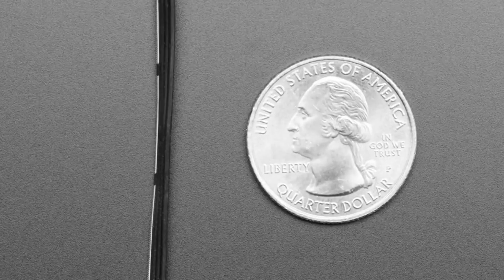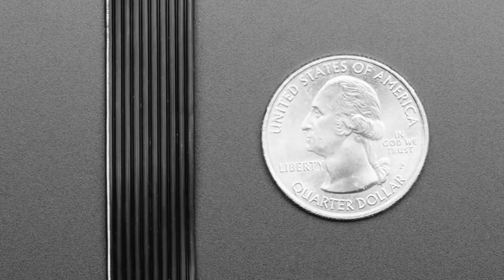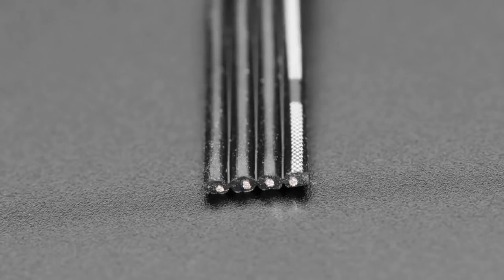We basically have a bunch of four-wire in 26, 28, and 30 gauge. And then we also — I think it's the 28 gauge — have 10 wires.